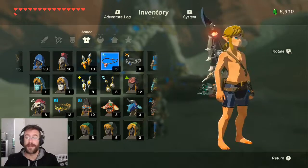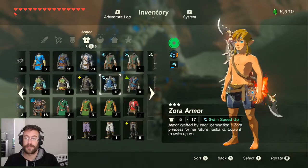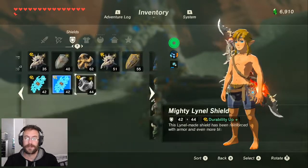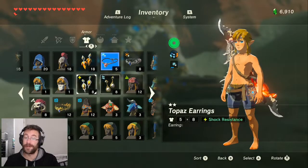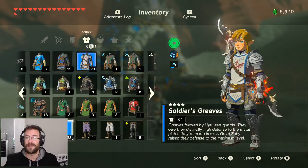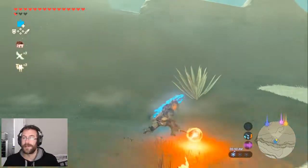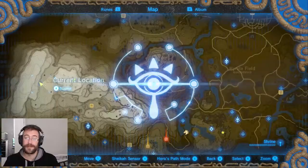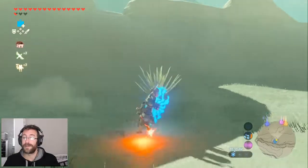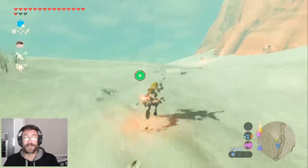Now the good thing about that is that you can go ahead and wear whatever you want. So if you want to wear the armor as I was before — soldiers armor, soldiers grieves — as long as I keep the warm headpiece on and my little fireball weapon here, technically called the fire rod, you will not be cold. Now you can wear whatever you want. It doesn't even have to be held, it just has to be equipped.